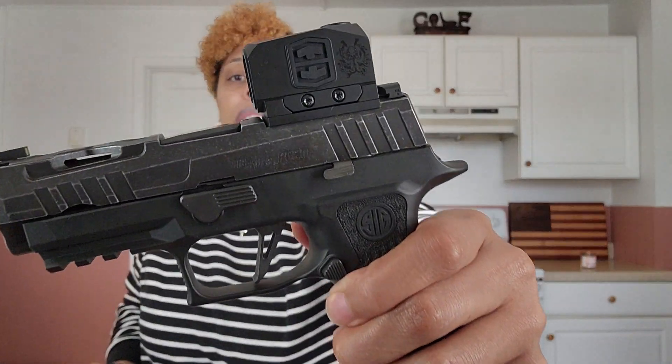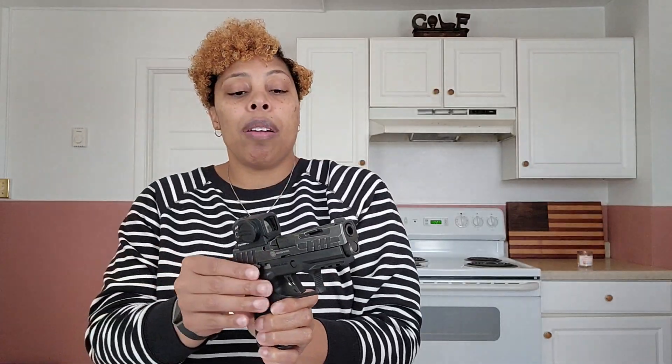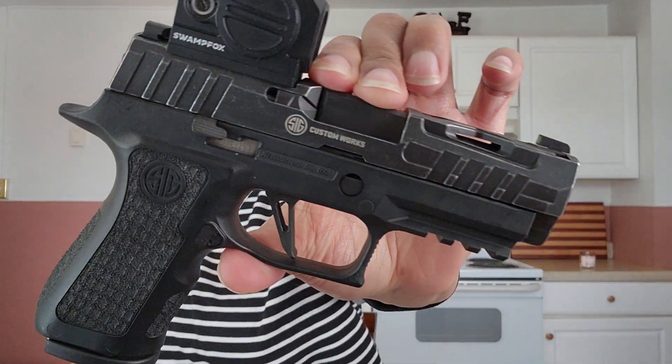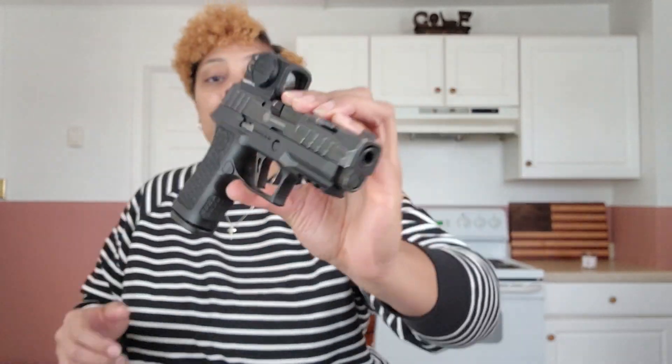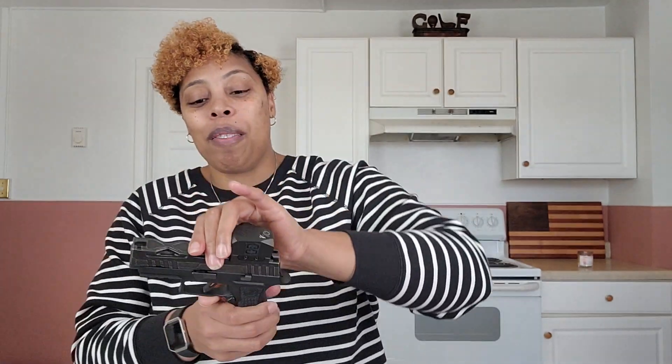Optics Planet, thank you for sending this over. This is the optic right here. We're going to get into some specifications and then get into my experience as well as pros and cons. This firearm is unloaded. This is the SIG P320 X Compact Spectre — that's kind of a mouthful, but that's what I'm using for this video and that's what I used to sample this optic.